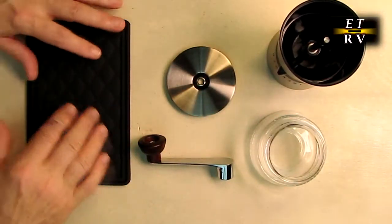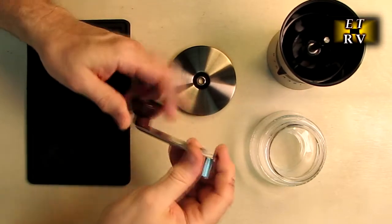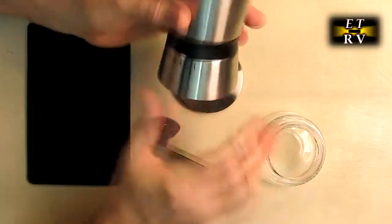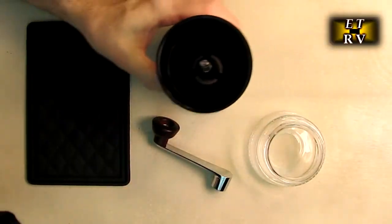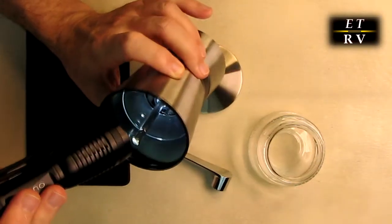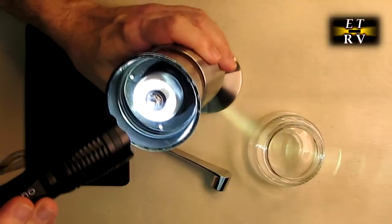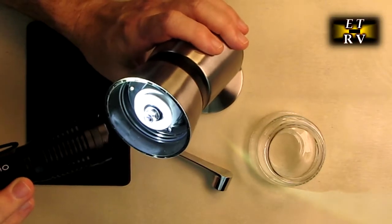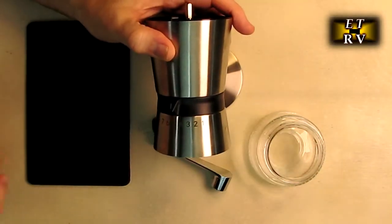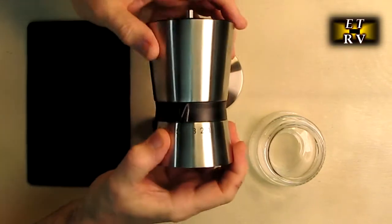Let's take a closer look inside. You can see where the beans drop in — there's a slanted circular area that leads right into the burr grinder chamber. Looking at the bottom, you can see the whole mechanism and the ceramic piece. On the side, you have the different coarseness levels, which change the separation distance on the burr grinder.